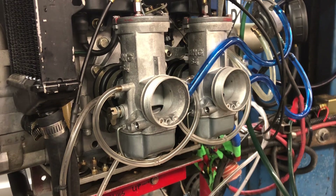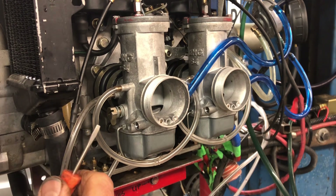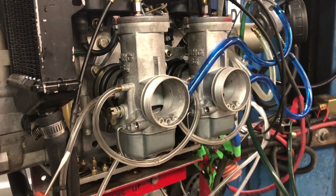Before we get into using the pencil to adjust the carburetors, there's something we need to do first. We need to start somewhere. Let's start with the idle mixture. For this engine, the manual says one turn on the idle mixture.